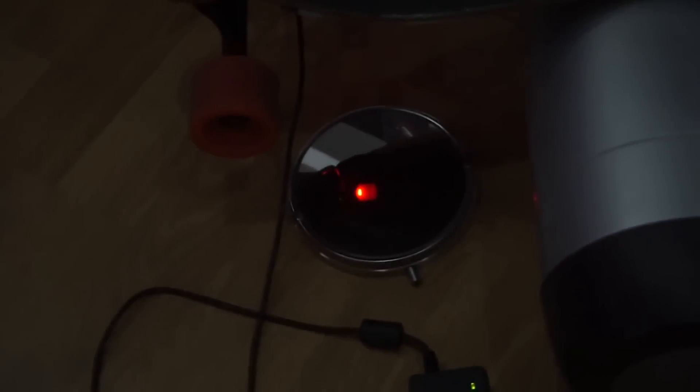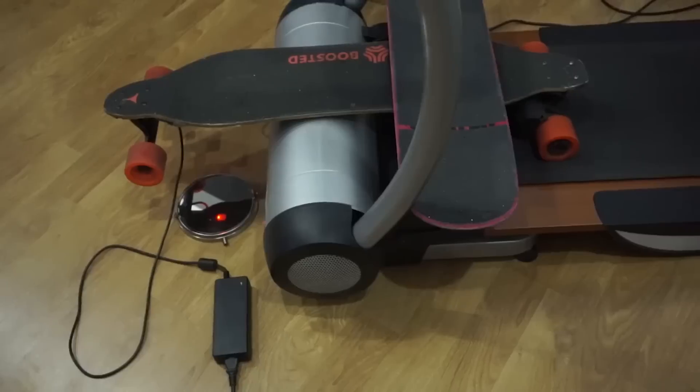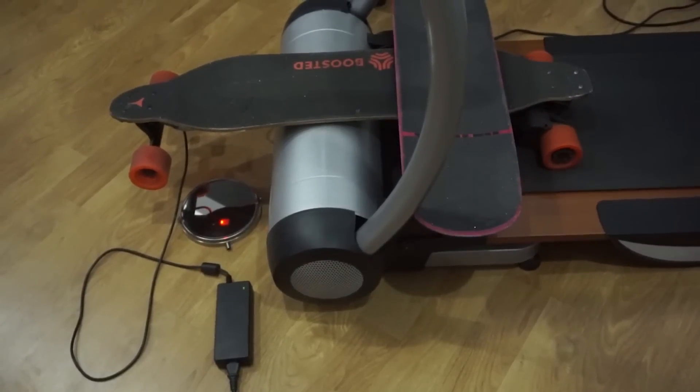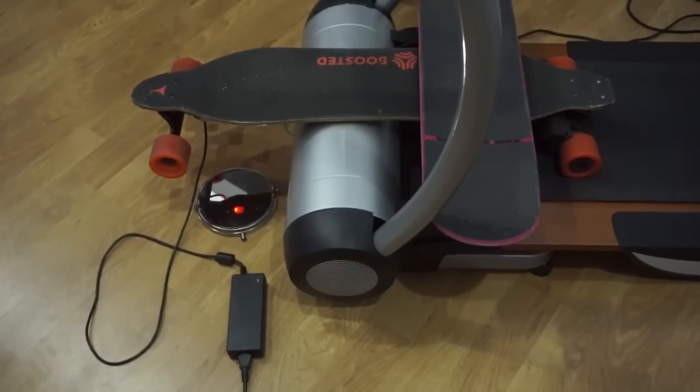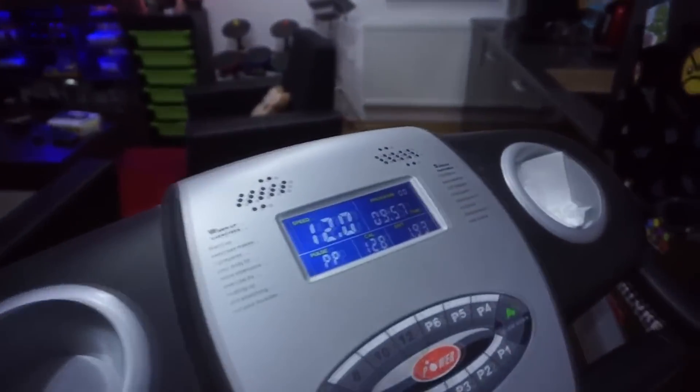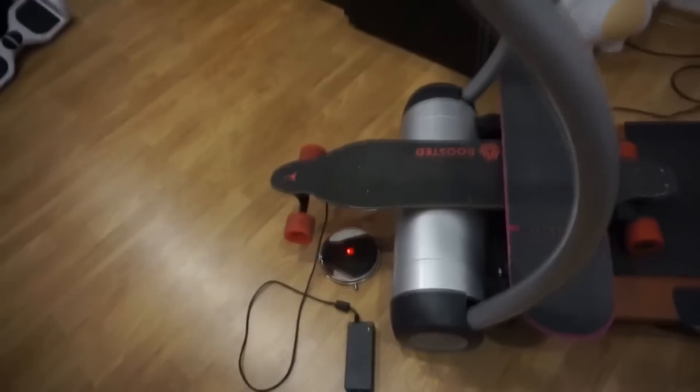I set it on the treadmill again at low speed and the red flashes were back, so I used the second skateboard as a counterweight. I gradually increased the speed to see if anything would happen, but nothing did. The light kept blinking red and it ran like that for about 10 minutes.